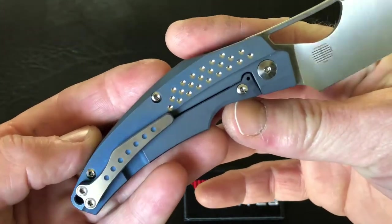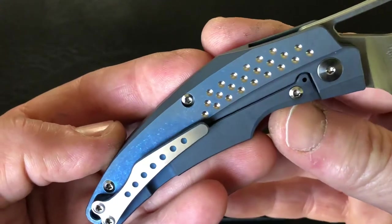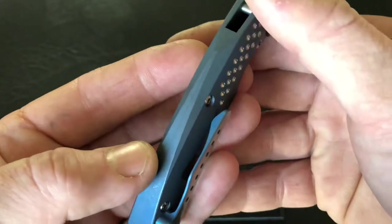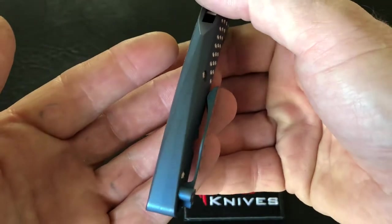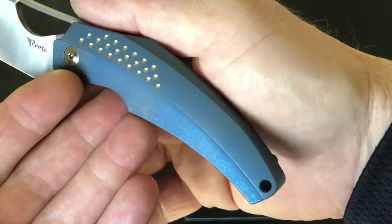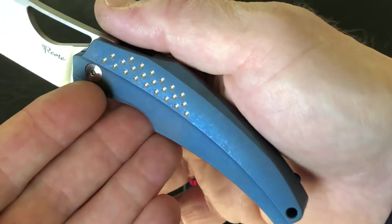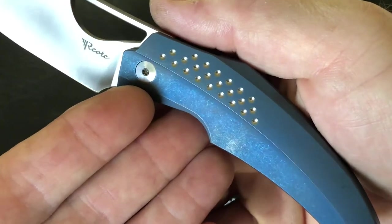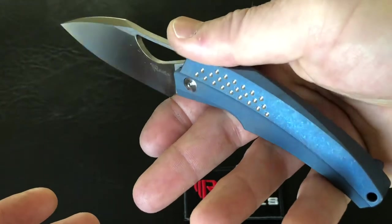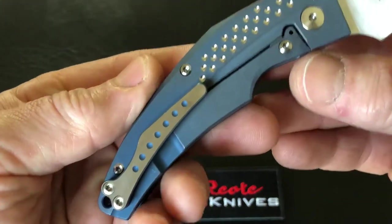It does blue stonewashed anodized scales with kind of a faux integral look — those two scales coming together with no back spacer gives you that small lanyard hole there on the back. Those milled-in titanium holes up near the top give you that whole effect.